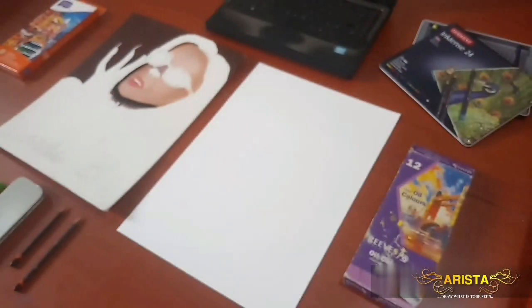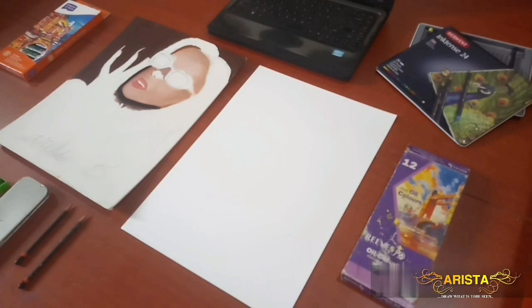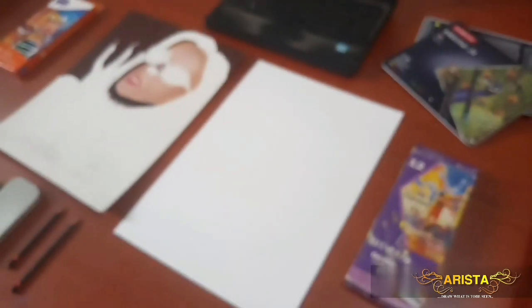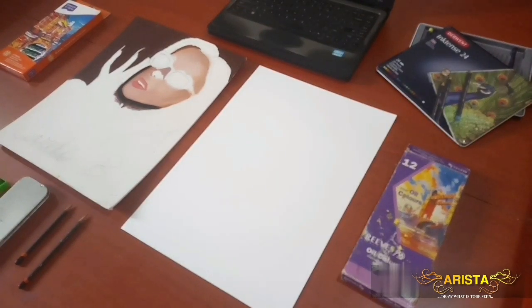Hello there YouTube, my name is Arista Artbook and welcome to today's brand new video. I will be doing something quite different from my usual speed drawings, which is that I will be taking old incomplete art of other artists and turning it into a beautiful, complete piece of art.